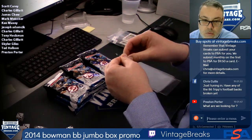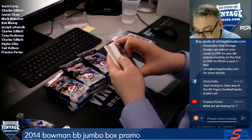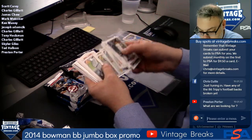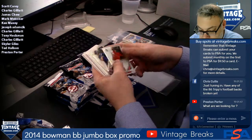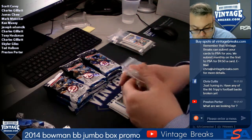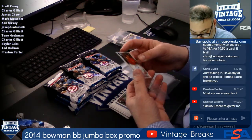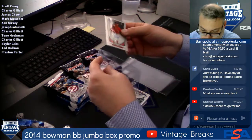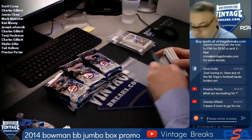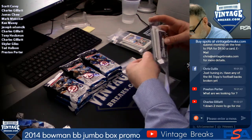Pack three, Jim Chew, good luck Jim. Could be an Aaron Judge in here. Here's an auto — Daniel McGrass. Okay, spot three for Jim, first auto, two more autos in the box as advertised, or at least that's what's advertised on the front of the box.